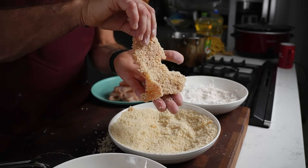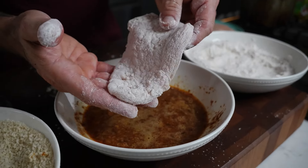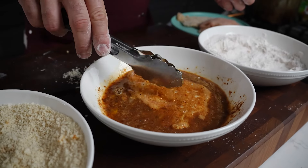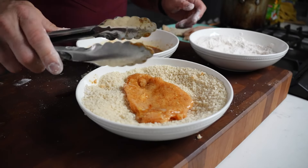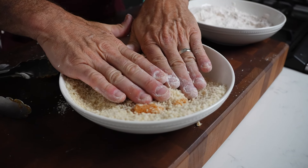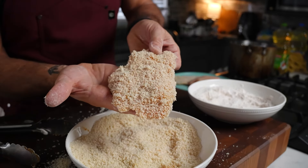Flip it over, press down, and repeat. There we have a beautifully coated chicken tender. For the next piece, drop it in the flour, then into the egg — use tongs to tap it down so you don't see any white parts. Let the egg drip off, then move it to the panko. Grab the sides, let the panko fall on the chicken, press down, and sprinkle a little more on top. Press down again for the finished product.